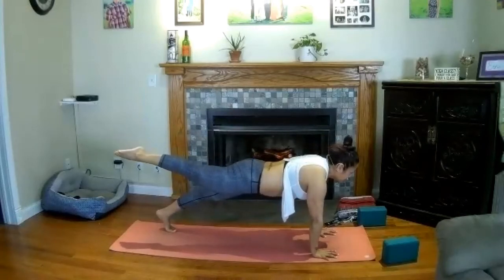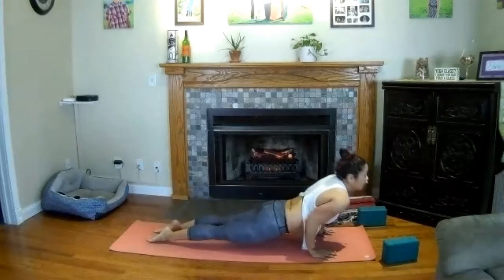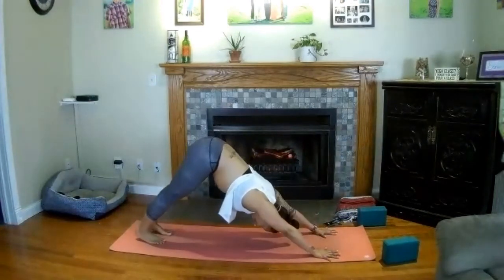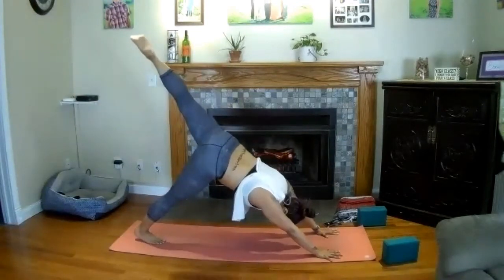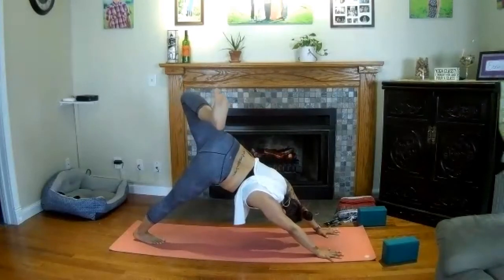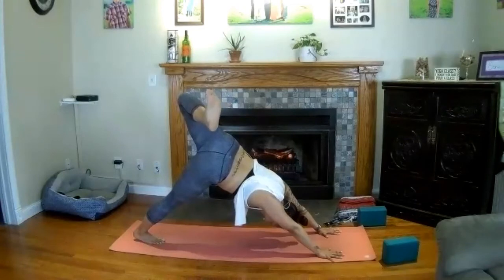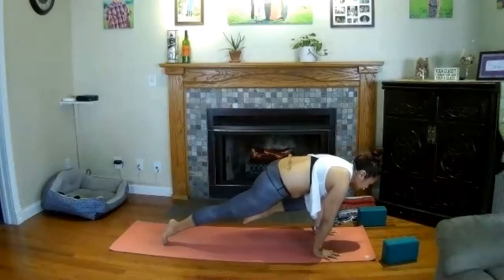Inhale — reverse warrior. Sweep your right hand up to the sky, stretch your fingers high, rest your left hand lightly on your left thigh. Open up the right side body, take a breath in. Exhale — extended side angle. Bring the right elbow down to your thigh, send the left hand overhead. Turn your chest towards the sky. Option to stay in this variation, or begin to stretch the left arm all the way overhead. Create that diagonal line from your left wrist to your left ankle. Breathe in and stay strong through your legs as you exhale.